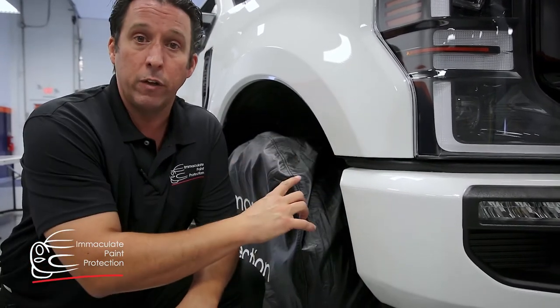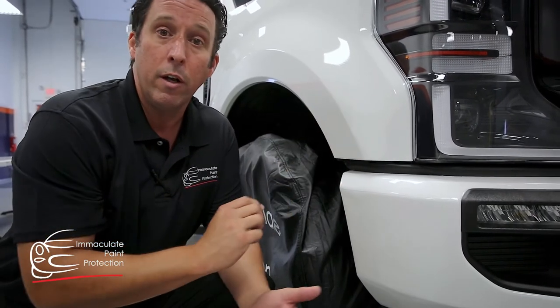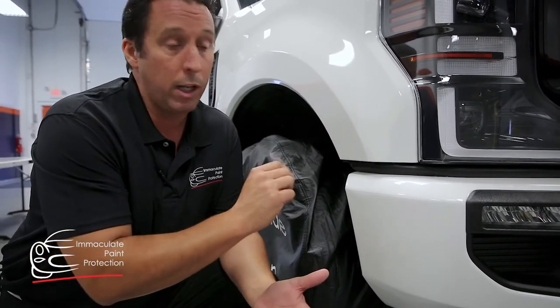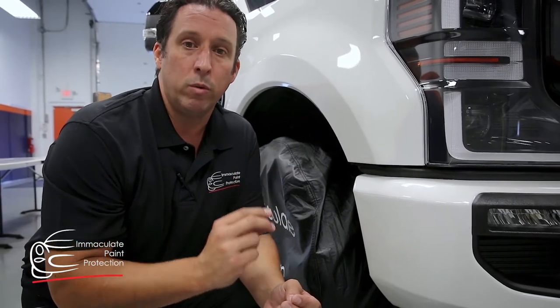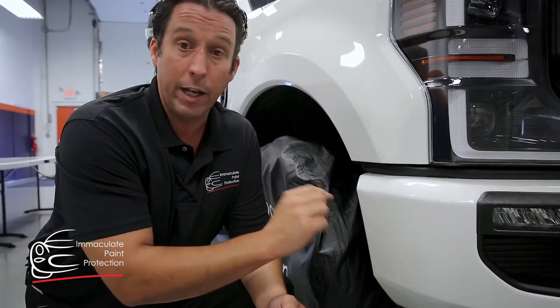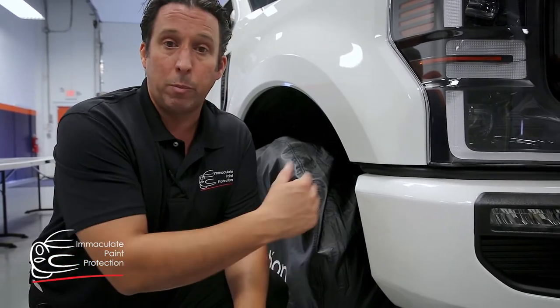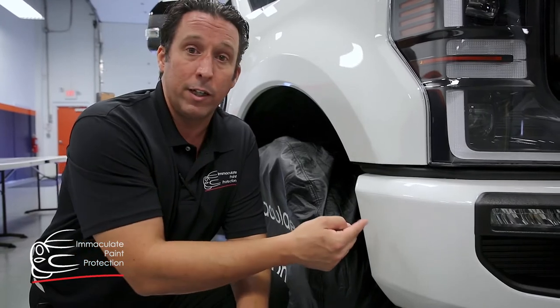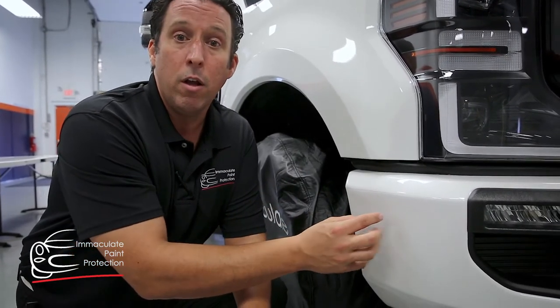The other thing about this truck that's unique is it has a special tint coat to it, so there's a lot of pearl into it — that's an additional clear coat they put on at the factory. To touch that paint up requires two separate touch-up paints to get it just right, and then you can never get it just right. So it's a preventative measure. The owner was smart — he's invested in this truck and he's making a further investment to protect the paint.